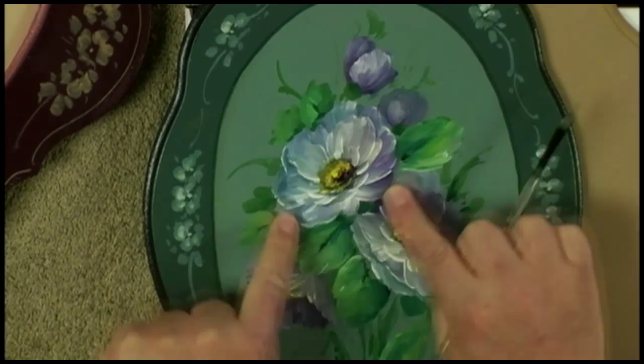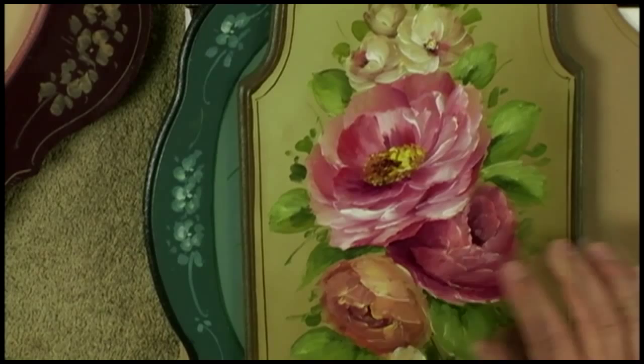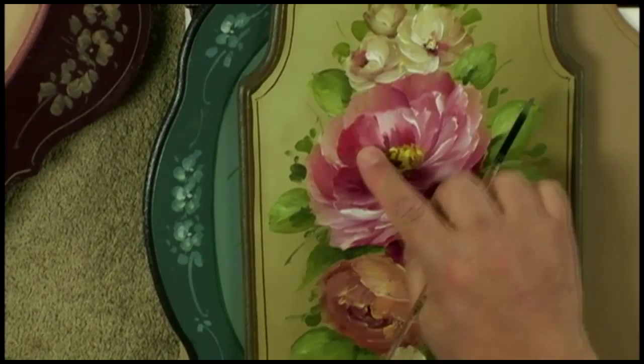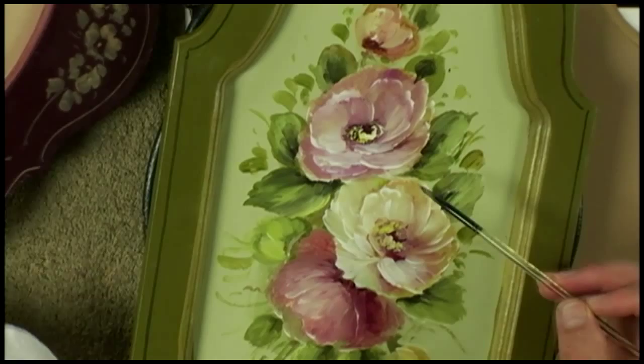We'll start varying the colors a little bit in our blossoms. I have a lot of different lessons in the book to show you different ways we're going to set up these flowers — folding blossoms up, then layering the blossoms — and getting some very casual looks. How do I go about getting some of these looks?